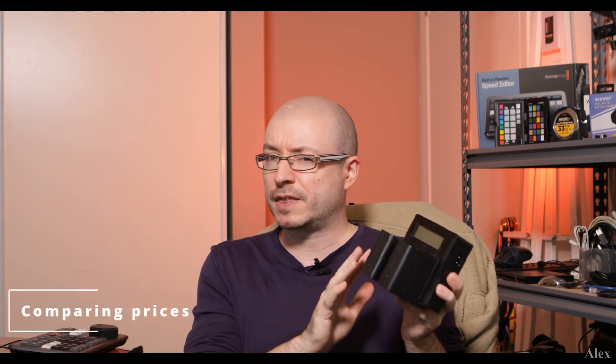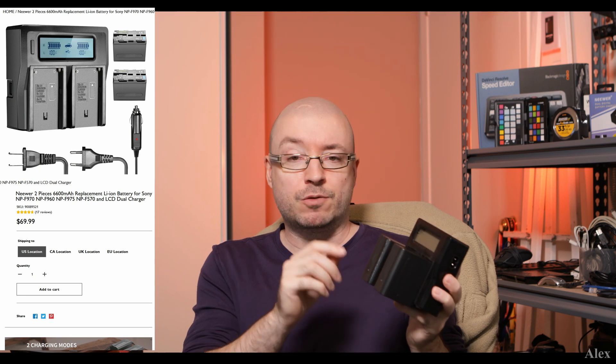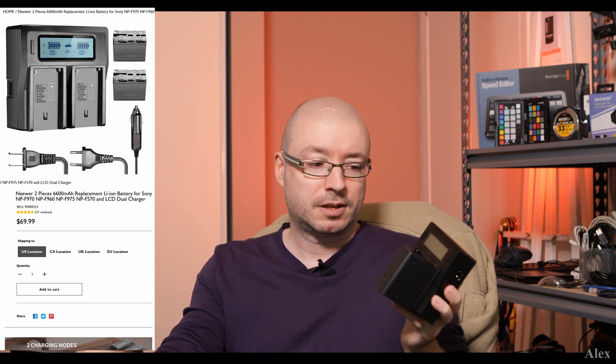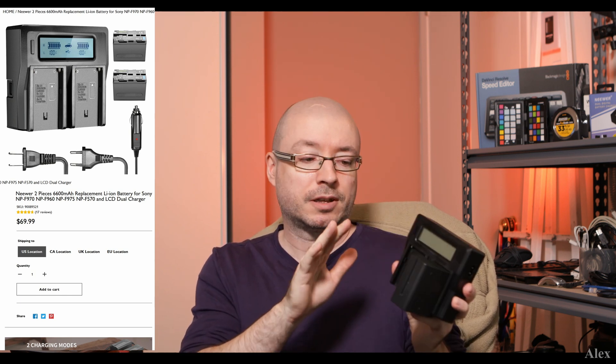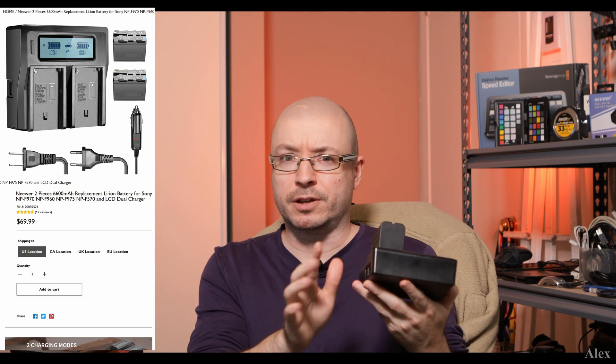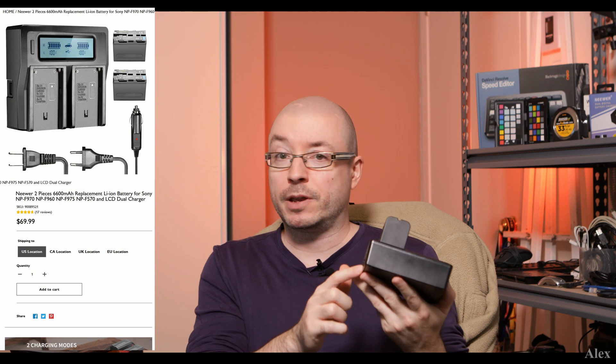For around $70 plus shipping — depending on where you live — you get two batteries, the charger, and multiple ways to plug it in: your wall outlet, European wall outlets, or your car.